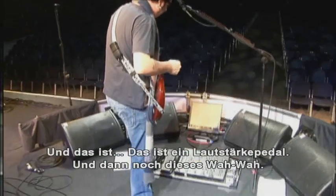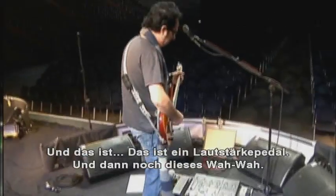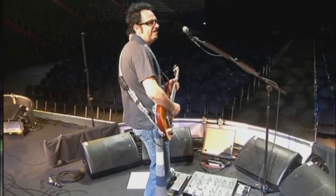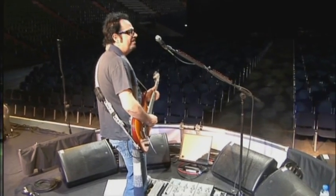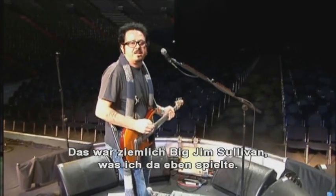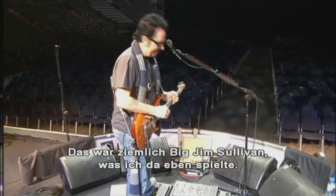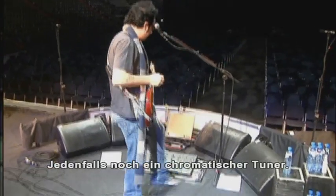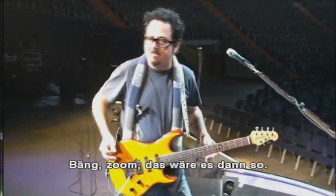And that's a volume pedal, and I have this wah-wah pedal thing. That was rather big Jim Sullivan-like, what I just did there — obscure reference, but you old hipsters know who that is. And a chromatic tuner. Bang zoom, that's pretty much it.